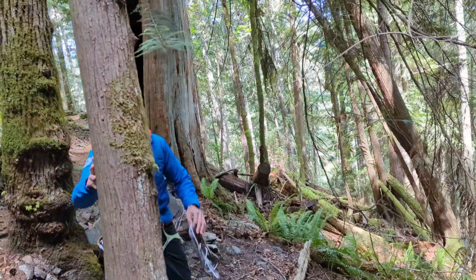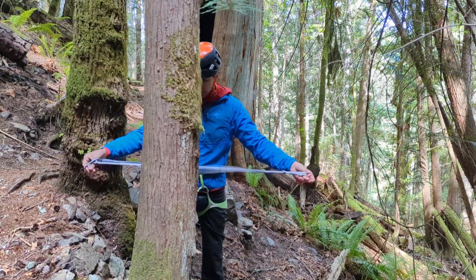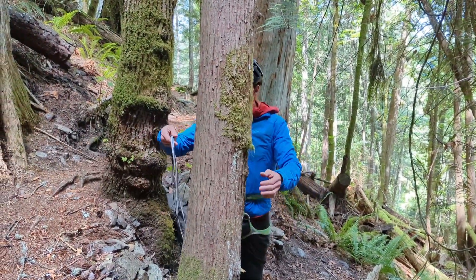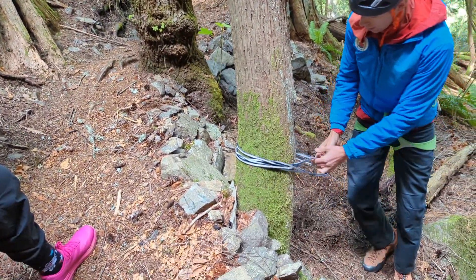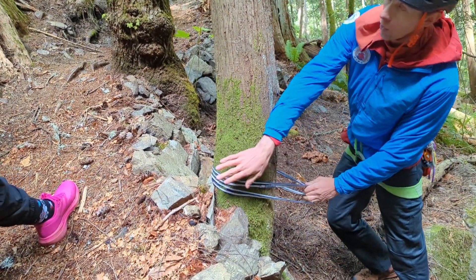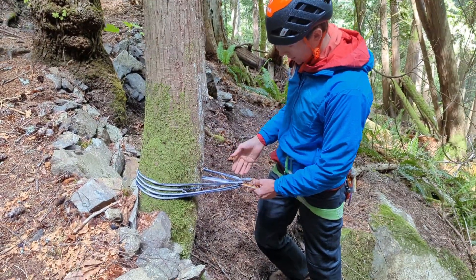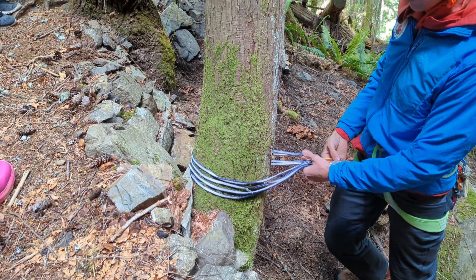It's pretty simple — all you do is basically basket hitch it. This tree, I'm not going to need a whole 240 sling — I could use a 120, so I'll make this smaller by making it into a loop. Keep your sling or your cordelette down low so you're not levering the tree.